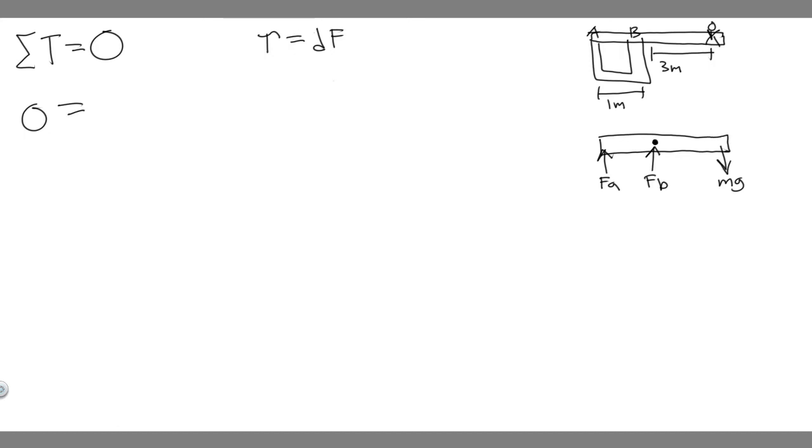Let's add up the torques from each point using our formula. Starting with Mg from the person: this force acts downward and would cause clockwise rotation, so we label it negative. The distance from our pivot point (at FB) is 3 meters. So the torque is negative 3 times 52 times 9.8. Some torques are negative and some positive depending on the direction of rotation — clockwise is negative.